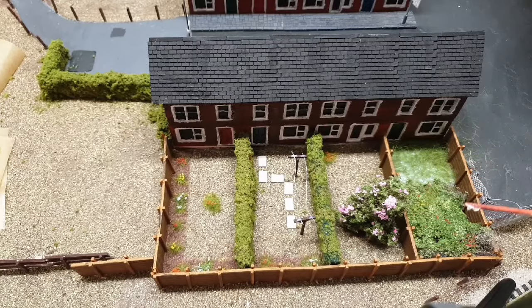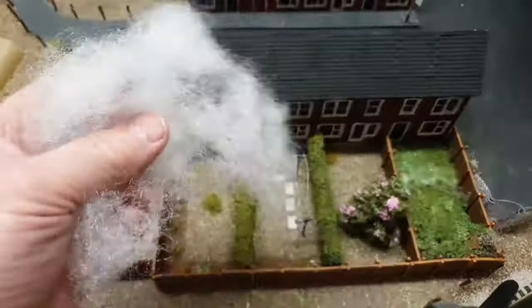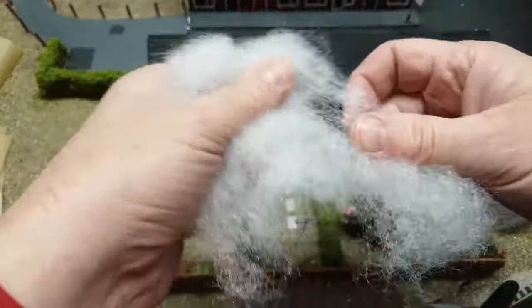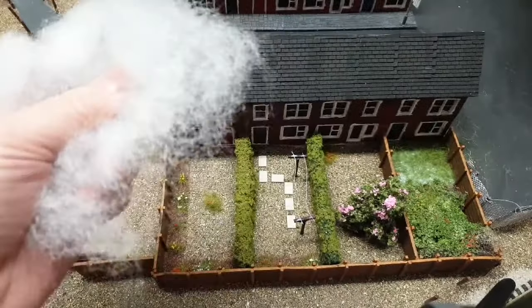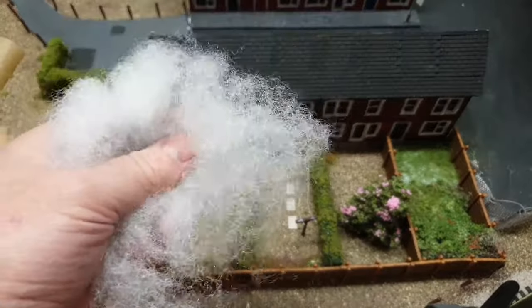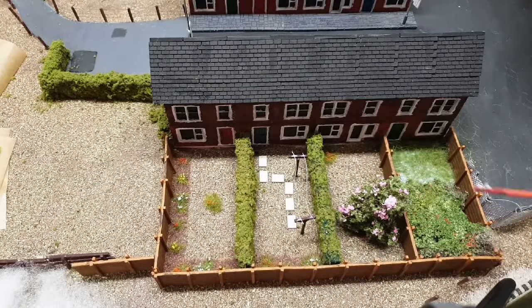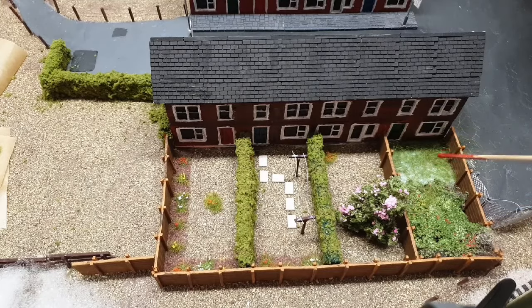This garden is looking overgrown. What I've used here is just some stuffing that's come out of a pillow — tease it apart, spray it brown similar to the tree, spray it with glue, and then just put some scatter and leaves over it, and then put some coloured flowers over on top. And now it looks like an overgrown bramble patch. We've also got some 12mm static grass in there, again to give it the overgrown lawn effect.